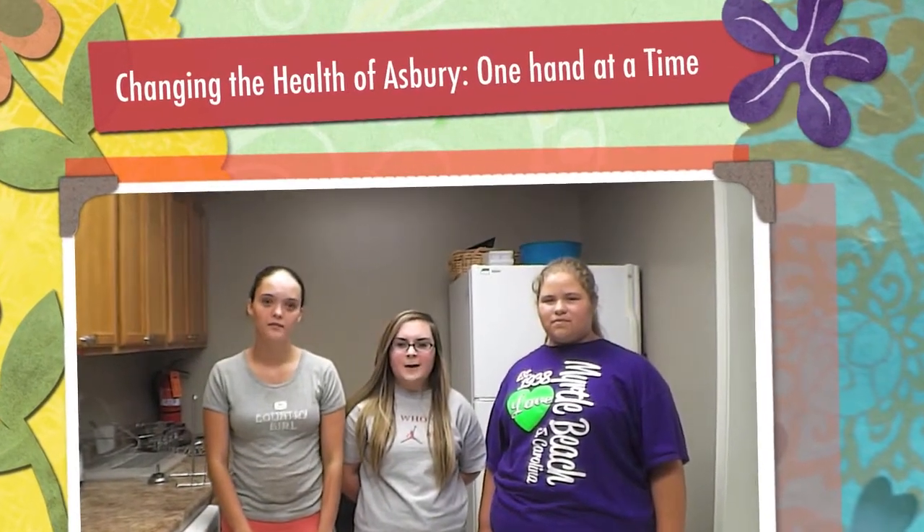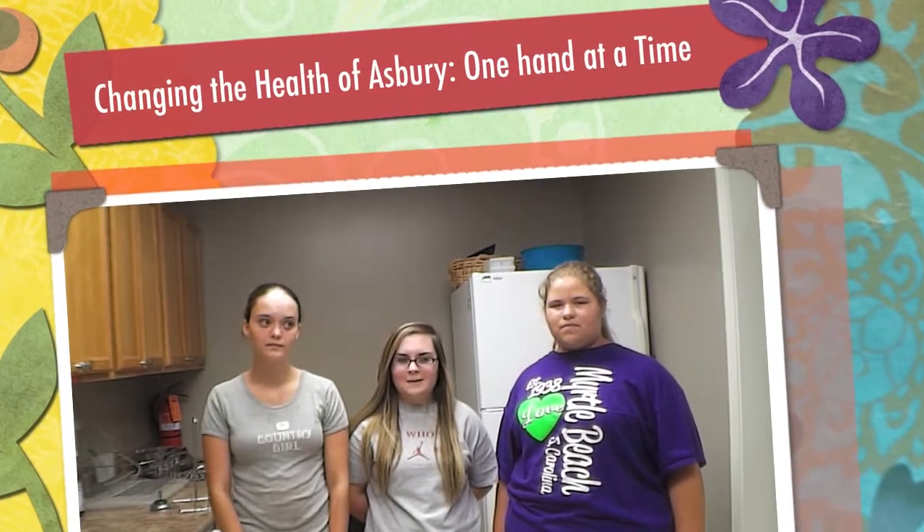This is Heather, Rebecca, and Samantha, and this is our hand washing video to show you how to wash your hands. I'm going to show you the correct way to wash your hands.